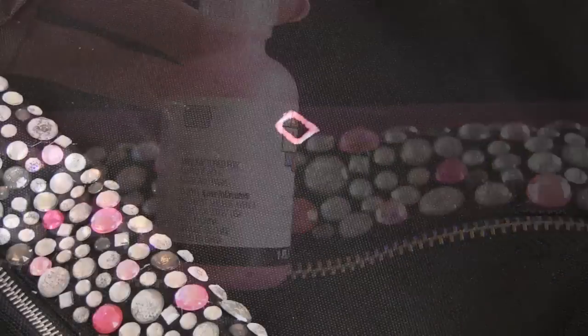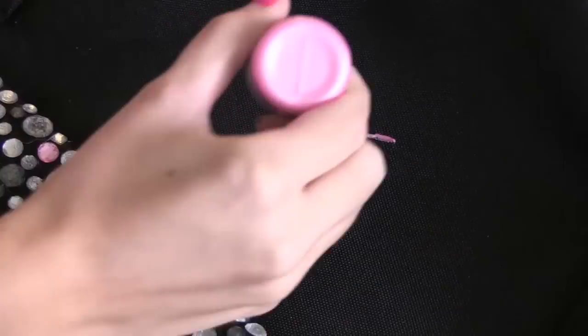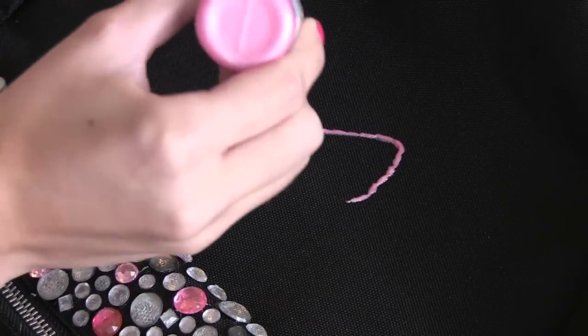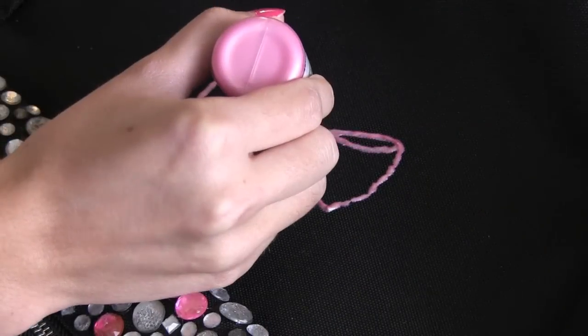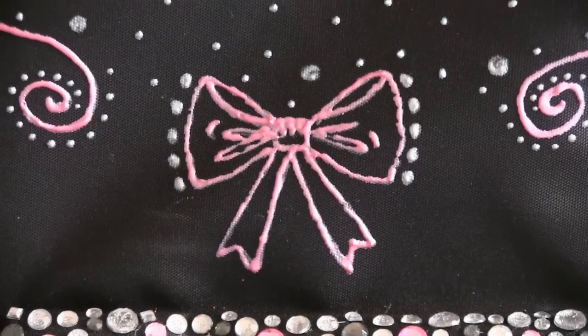Still want to add some detail to your backpack? Let's move on to paint! Use any type of fabric paint to draw out a unique design. Be sure to let it dry completely before using your bag or it will get all over — trust me. I may or may not have gotten it on my skirt, just saying.